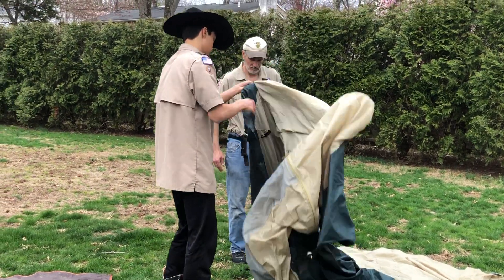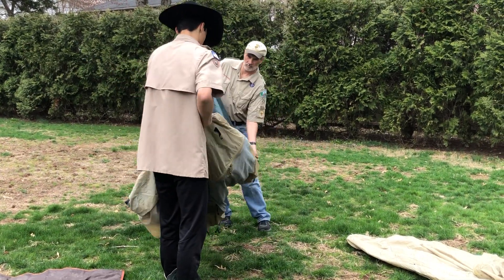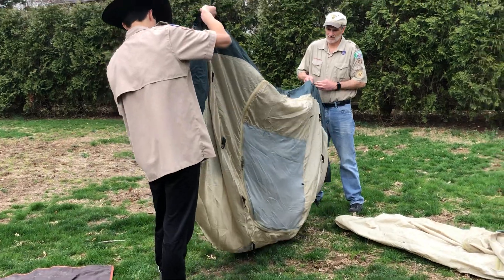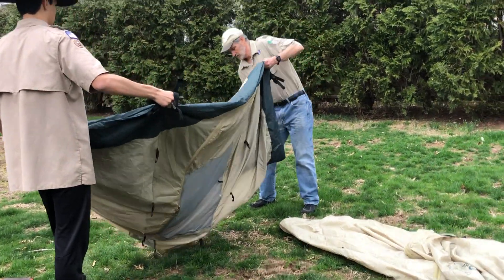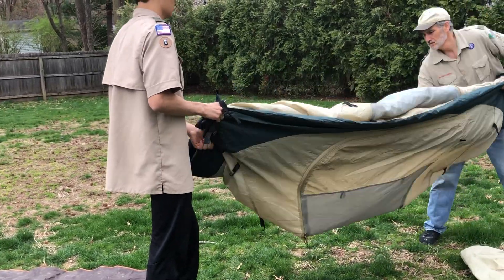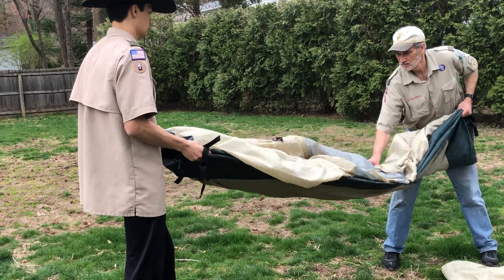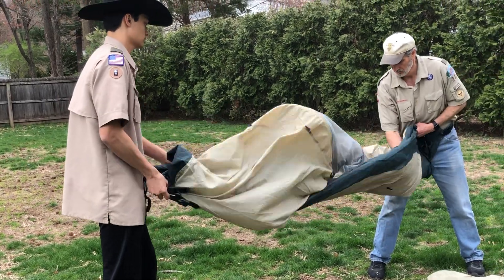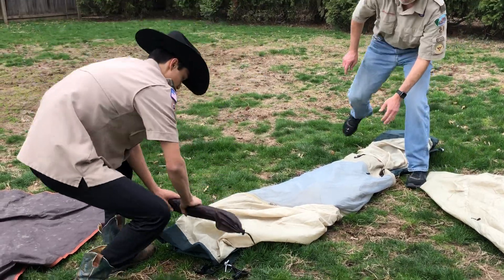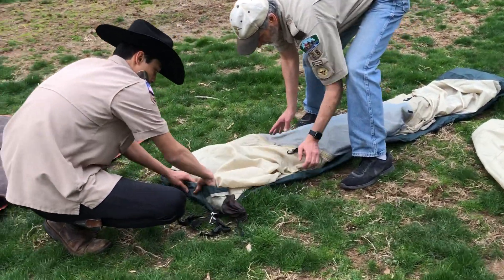Then you take your tent and you fold it once, and then twice. And then you take your poles — you can see how it's the width of the tent pretty much — so then you just roll it all into one.